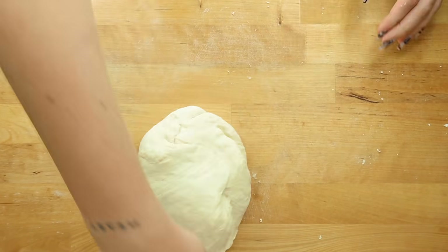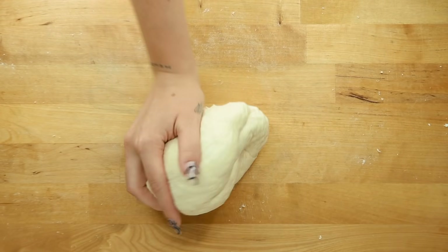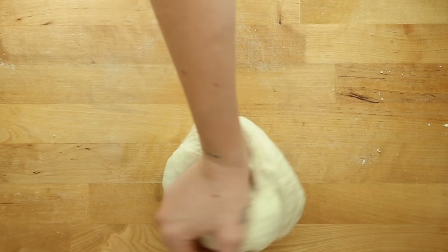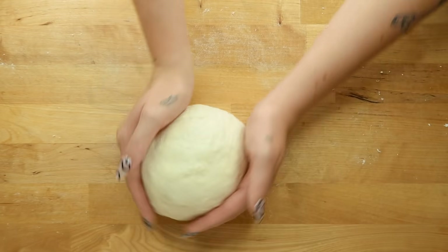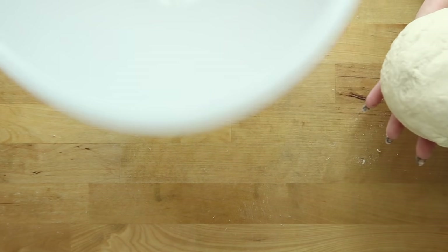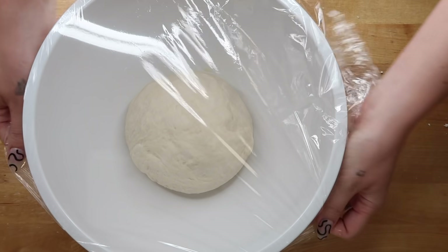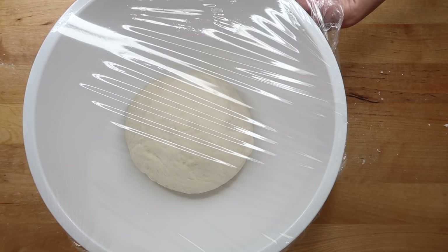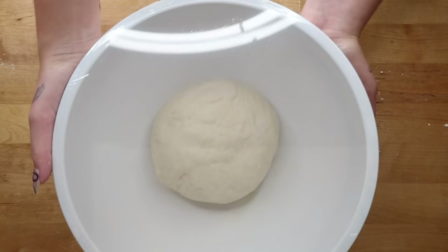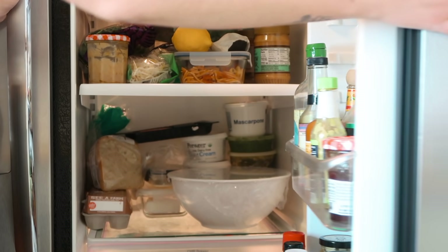It probably takes anywhere from six to ten minutes of kneading — it's honestly very satisfying. Then shape it into a little ball once it's nice and smooth, place it in a greased bowl, cover it, and put it in the fridge overnight. You can leave yours out at room temp for three to four hours if you want pizza that same day, but I'm gonna let mine rest overnight.